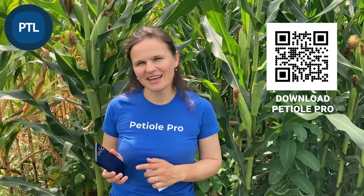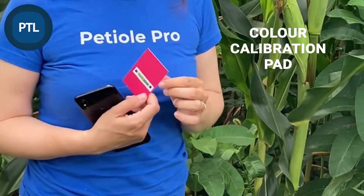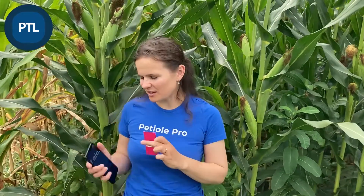First, what you need is the mobile application PTO PRO, which can be downloaded using the link below this video. You need to use PTO PRO on any Android-based device. Also, the other very important component which you need in order to measure leaf greenness and get the dark green color index for your corn is this color calibration pad. You can get it straight from our company by email request or through the request in the mobile application.